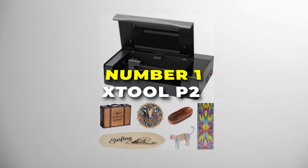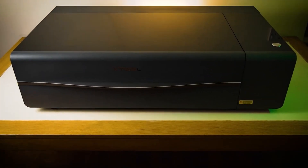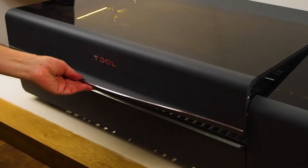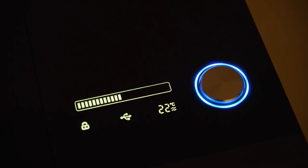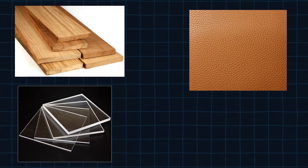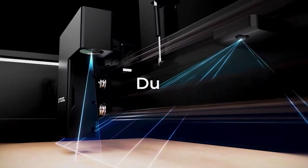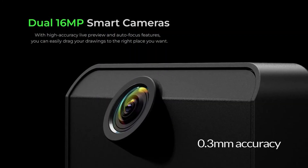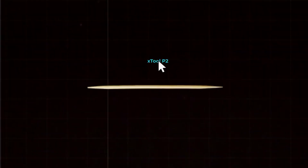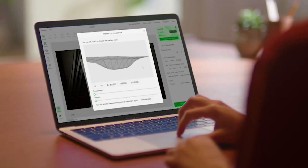Number 1 is the xTool P2. This is the overall best laser engraver on our list, ideal for a variety of creative and industrial applications. With a 55W CO2 laser, it can handle cutting, engraving, and etching on numerous materials like wood, leather, acrylic, and even anodized metal. One of its standout features is the dual 16MP camera system, which provides highly accurate positioning — a wide-angle panoramic camera captures the entire workspace, while a close-range camera on the laser head offers precise detail for perfectly aligned designs.